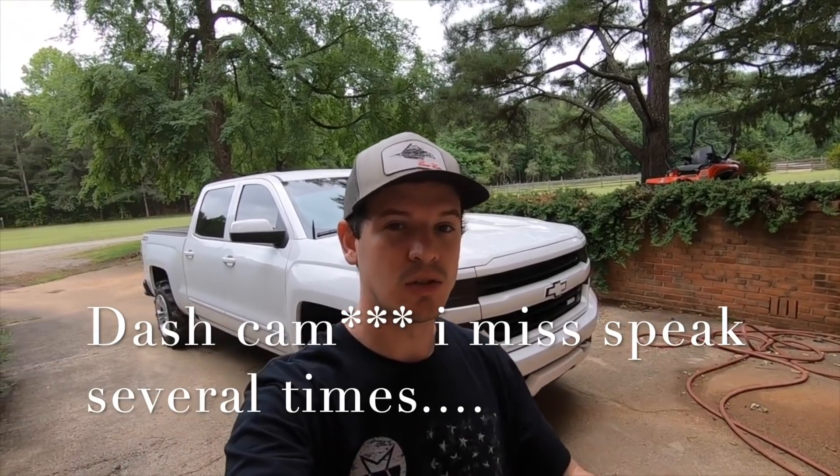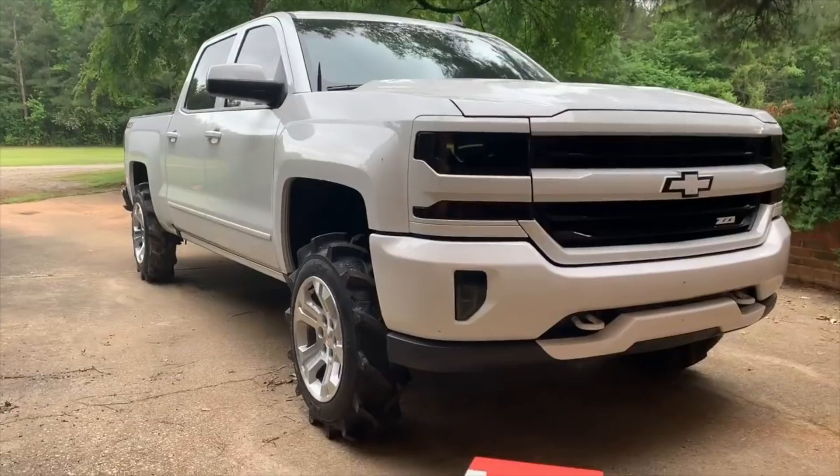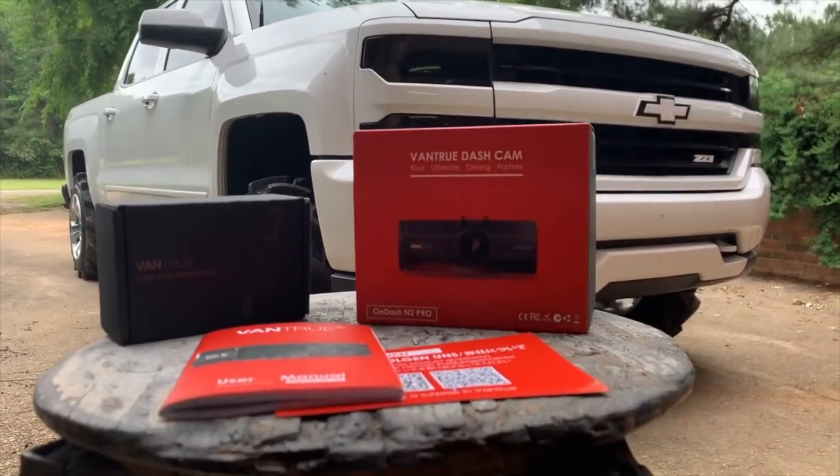It's definitely a good idea to have a dash cam, so obviously you are here to see how one is installed. There are a ton of them on YouTube — a decent amount of install videos — but they're all like 20 minutes long and you skip through and miss stuff. I'm going to try to make this one very short and sweet. So I went with the Vantrue dash cam.